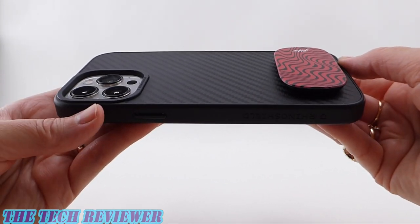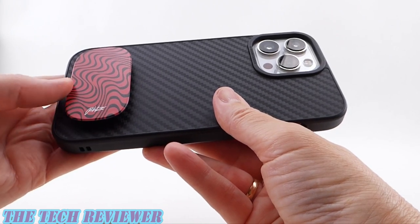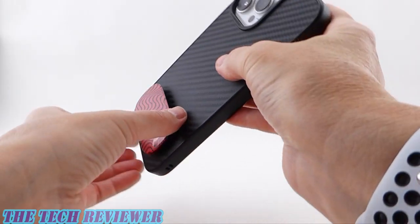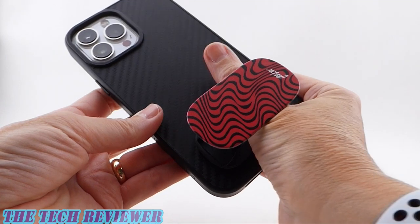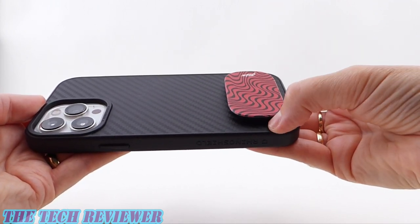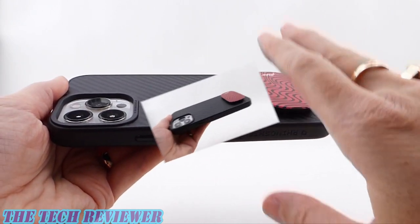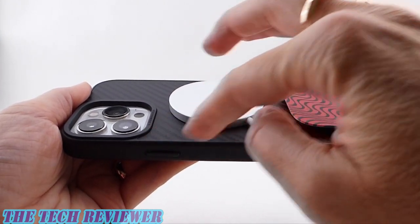Looking at the Grip Mini on my 13 Pro Max in a RhinoShield SolidSuit case — we've got a nice collaboration print here from PewDiePie, really cool look. This obviously takes up less space on a 13 Pro Max than on the 13 Pro. You're going to be able to use this as a nice stable stand in portrait and landscape, and it's going to be a good grip as well — always helpful when you have such a big phone. You can position this wherever you want; as long as you don't have it too close to the camera, you're not going to have any issue with it blocking the camera. And as long as you have it positioned somewhere lower, you're also going to be able to use this with your MagSafe charger, although regular wireless chargers probably won't work.